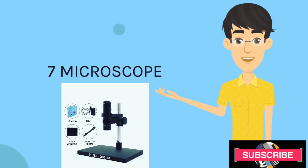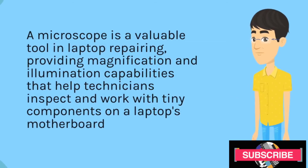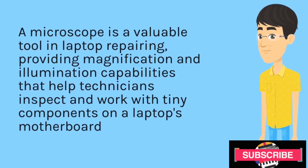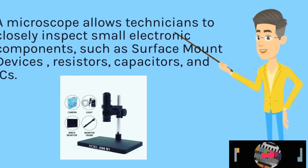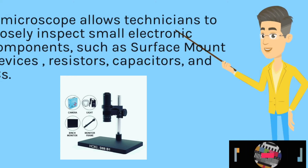Microscope. A microscope is a valuable tool in laptop repairing, providing magnification and illumination capabilities that help technicians inspect and work with tiny components on a laptop's motherboard. A microscope allows technicians to closely inspect small electronic components, such as surface mount devices, resistors, and capacitors.